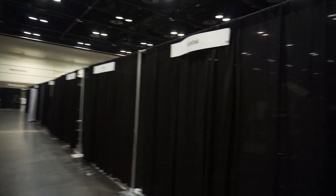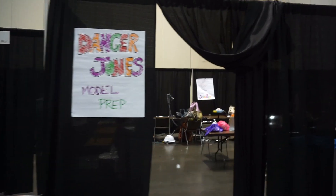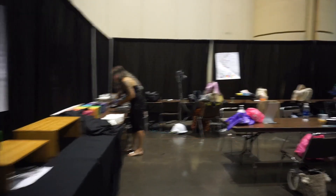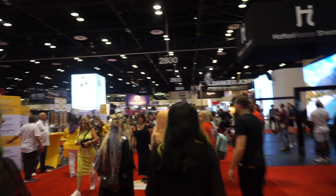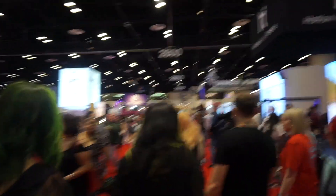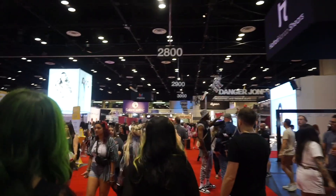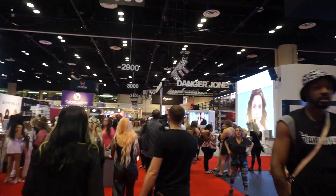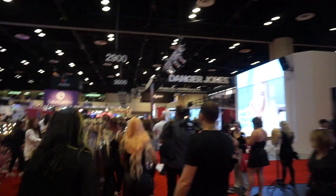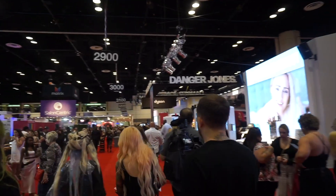This is where we basically prepped all of our models and did all of our coloring. This was our little private room and it was just so nice to see all the colors out and ready for us to use — they supplied all of the color, which was really nice. And this is what the inside of the convention looked like; it definitely got a lot more packed throughout the day. This was in the morning right at around 9am.